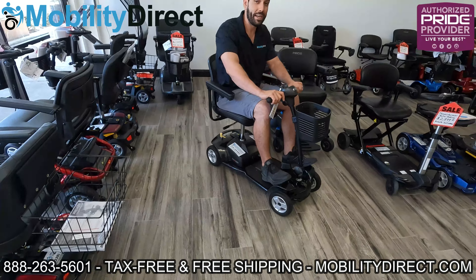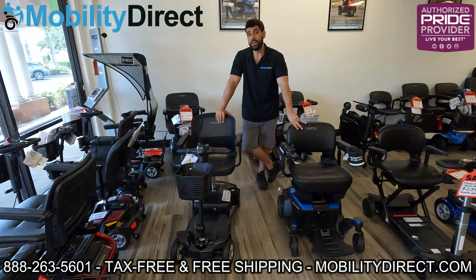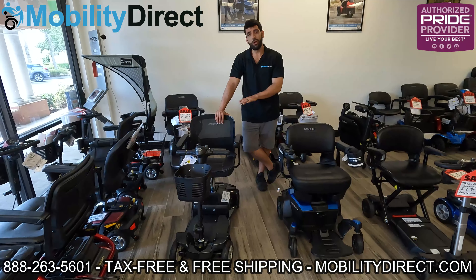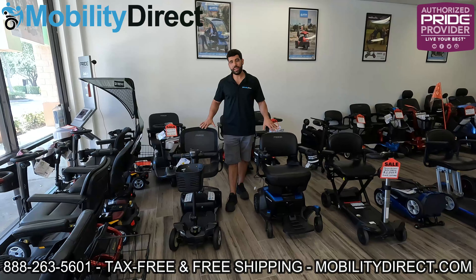We're going to make our way back to our original two products here and conclude our video. If you have any questions about the products you see here or any of the products on our website, you can always leave a comment on this video — we will reply. You can also send us an email or call our non-commissioned sales team. We offer all of these products for sale tax-free, with free shipping. With the purchase of any Pride Mobility products, you'll get a one-year in-home service repair contract and an excellent parts warranty.